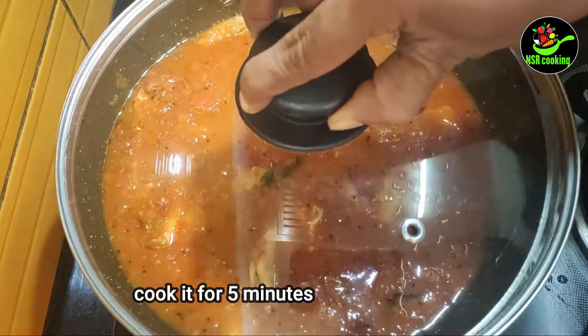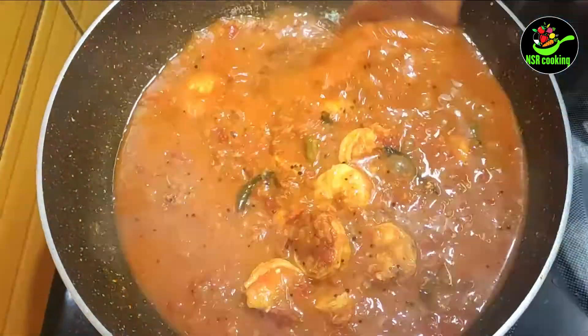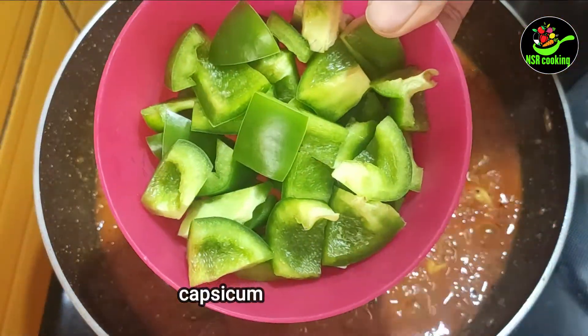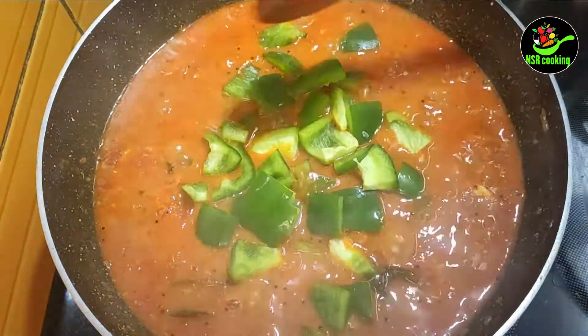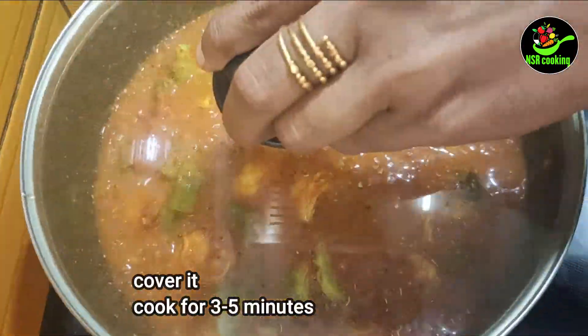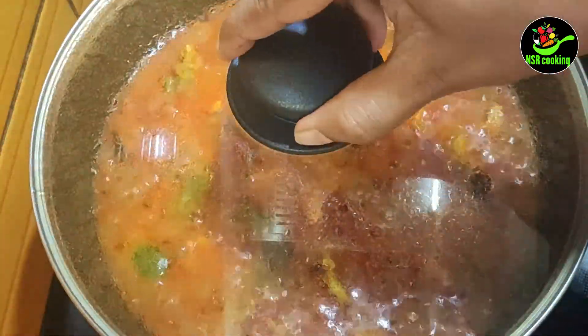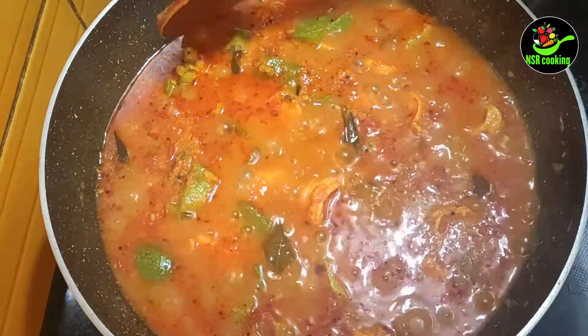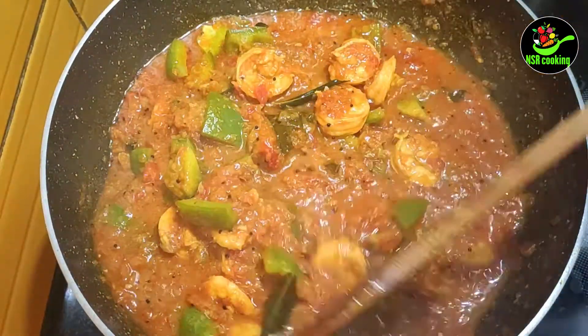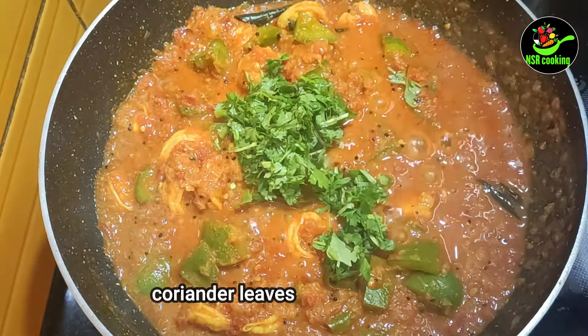We are going to mix it up for 5 minutes. We will add a cube. We will add a little more and cook for 3 to 5 minutes. We will make it ready. We will add a little bit of gravy.